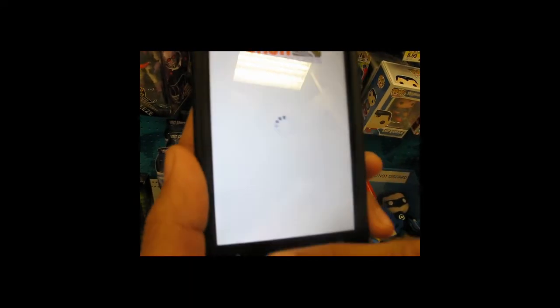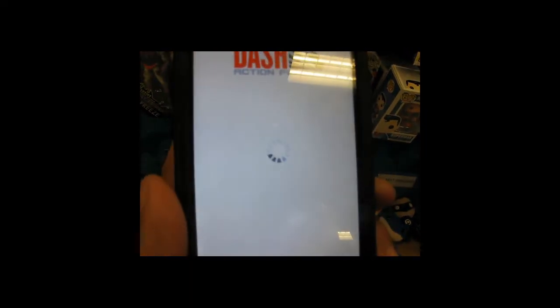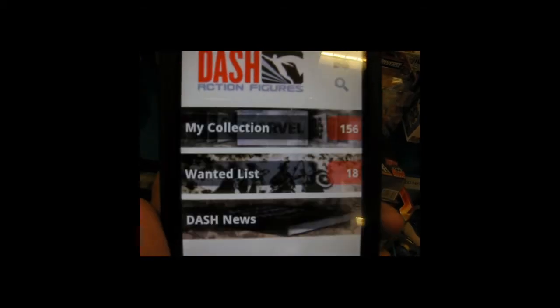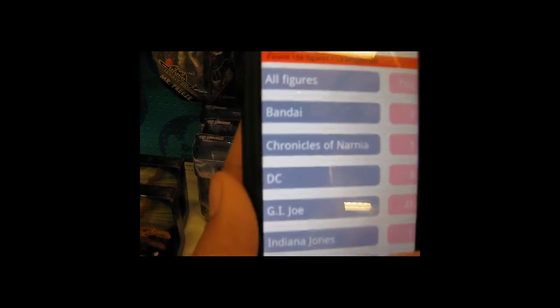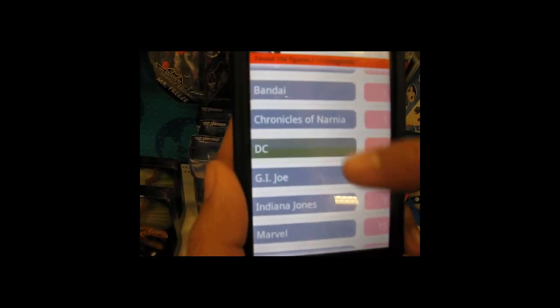There, I just added him. Going to go back and sync it to my online collection. Now when I go into my collection online and pull up all the figures I have, go to DC, Mattel, and all the figures in that category — and there he is, the Walmart exclusive Dr. Midnight.